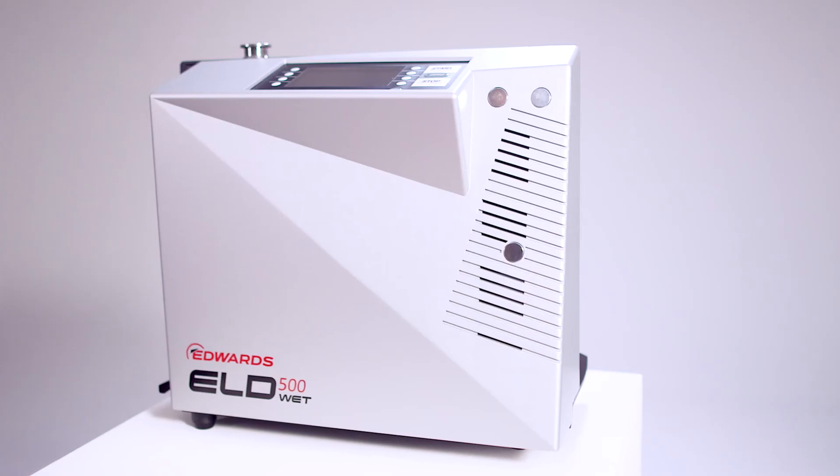For more information, please go to the Edwards Vacuum website or contact your local Edwards Vacuum representative. I'm David Steele and this is the Edwards ELD500 Precision Leak Detector.